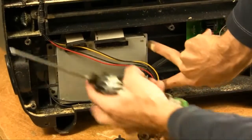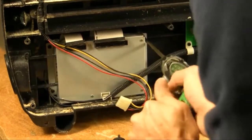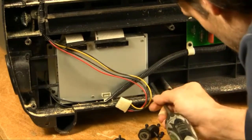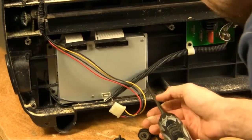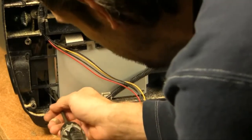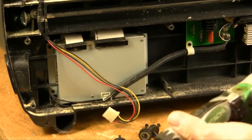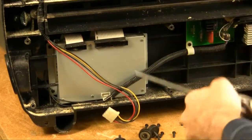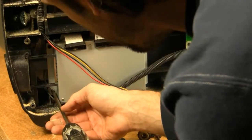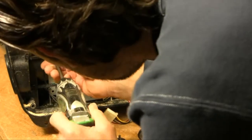We're going to take out the four screws — there's one screw in each corner. It's always helpful to have a screwdriver that is magnetized so that your screws stay on the driver bit.